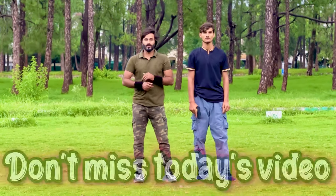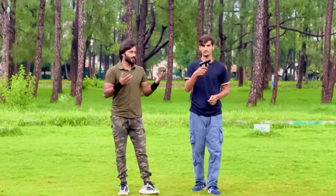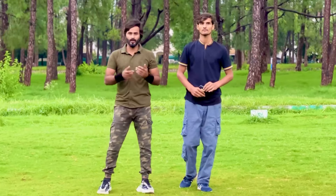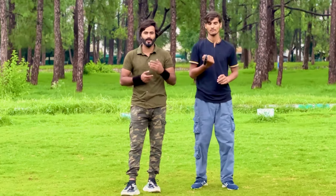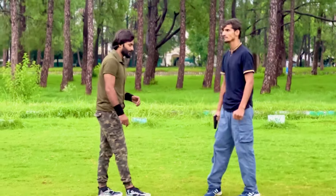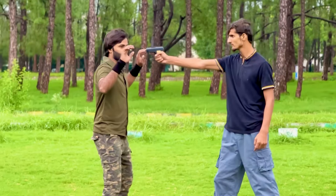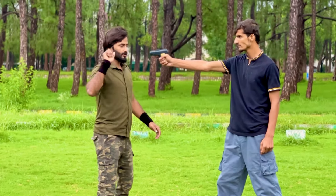Welcome to the video. Today we will teach you how to defend yourself against a pistol. If someone comes to you and puts a gun on your head point, we'll show you how to defend yourself. Let's start the technique — if a person puts a pistol to your head in this position, here is what you should do.